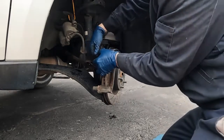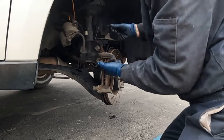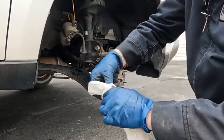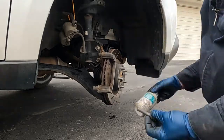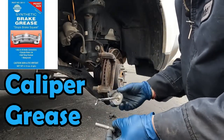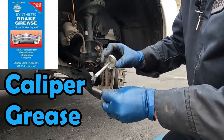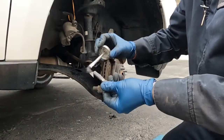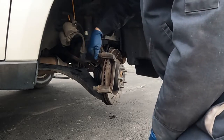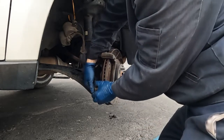Now we'll take our slide pins out — just off the boot there. The boot stays on the bracket and that pulls off our little slide pin. We want to wipe it off real good. We're going to apply new caliper grease. When you get your parts from the auto parts store, you can purchase a couple of packets of caliper grease. As they go back in, I like to give it a good twist.